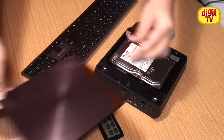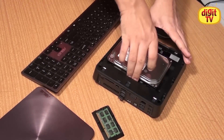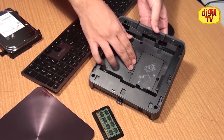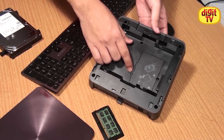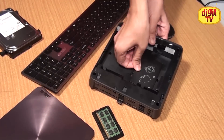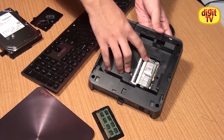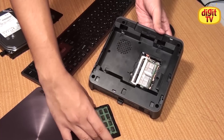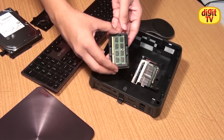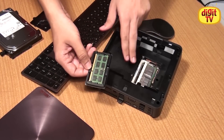You follow the same steps as you did for upgrading your hard drive until you come across the RAM compartment that lies just beneath the hard drive bay. This panel is secured using one screw — remove that in order to access the RAM slots. Here we see two slots. The lower one is already populated with the 4GB module, and we are going to be installing this module into the upper slot.